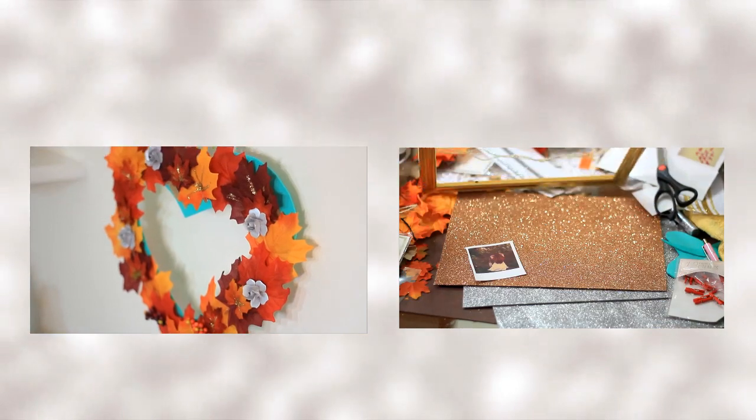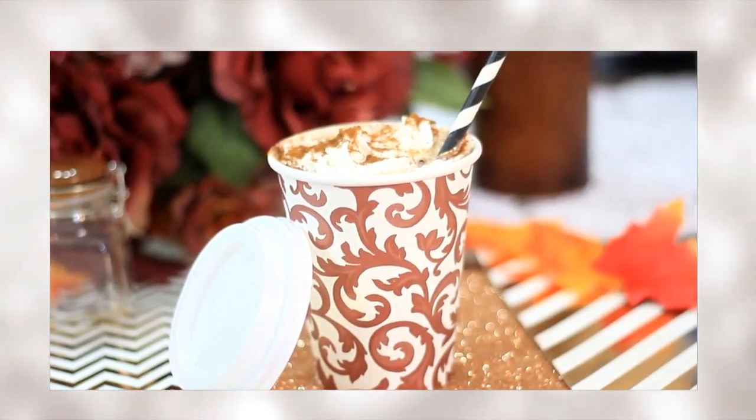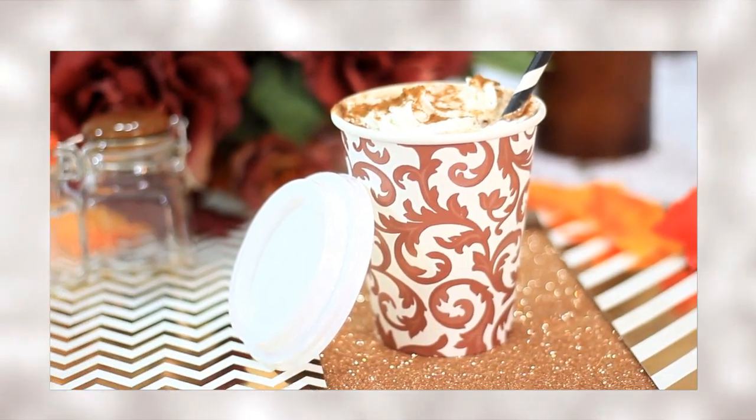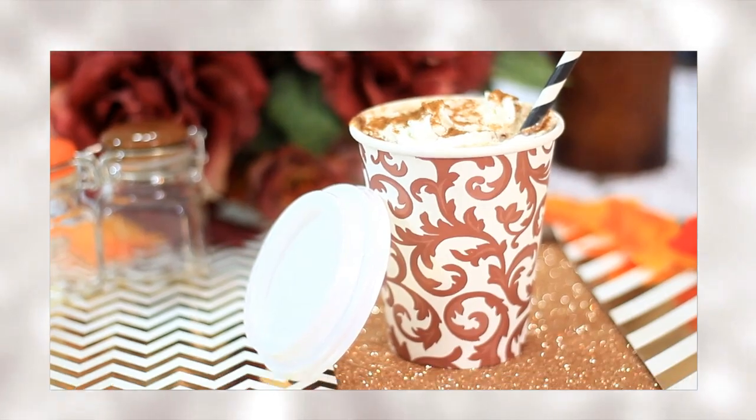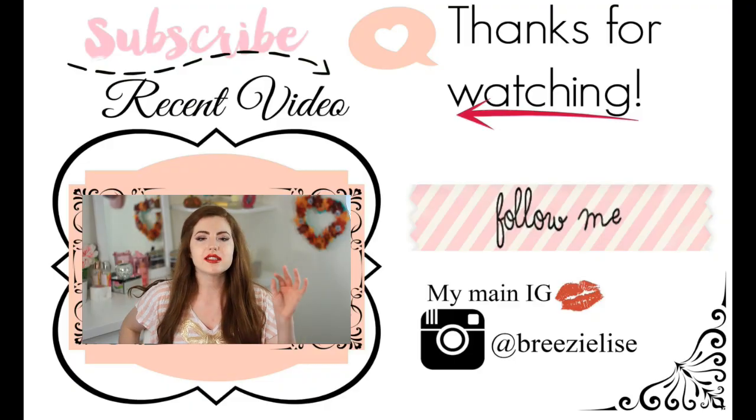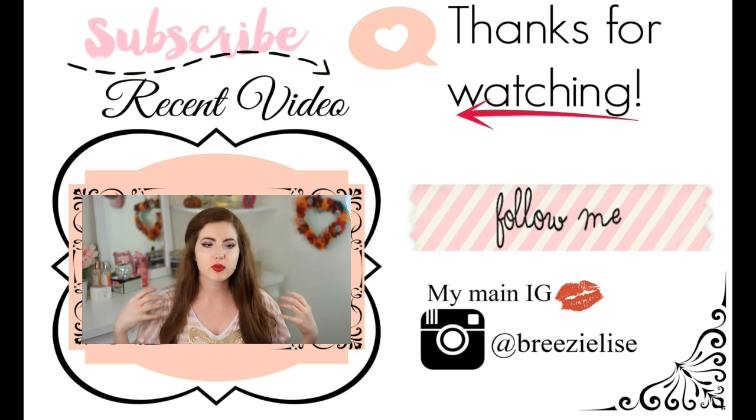This video is already way too long, so those are the only DIYs I could fit in. But if you want to see how to make the heart-shaped wreath and picture frame memorabilia thing I showed in the beginning, make sure to thumbs up this video so I know you want to see it, and comment down below. Also in the next video I'm going to show you how to make your own pumpkin spice latte. I hope you guys really enjoyed this video — it was super fun to make. Thank you so much, please like this video and stay tuned for the next one. Bye!